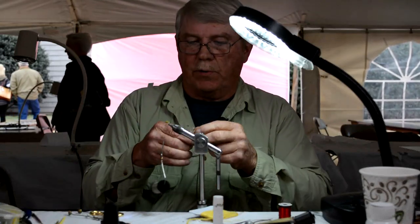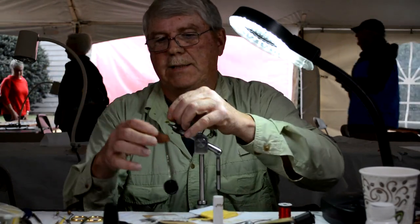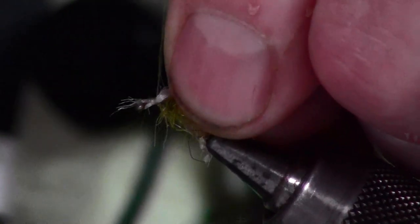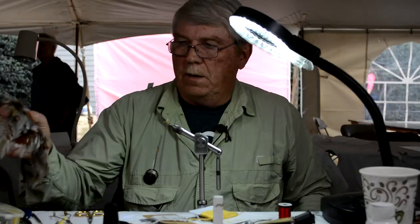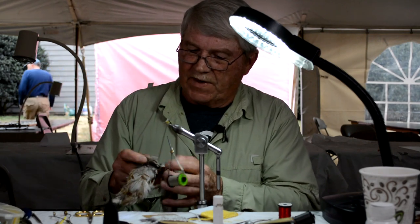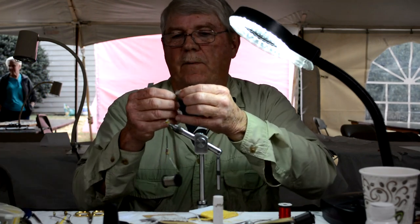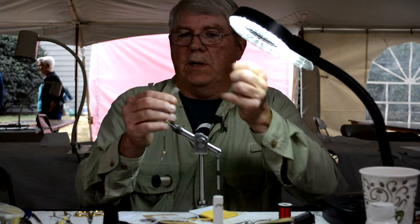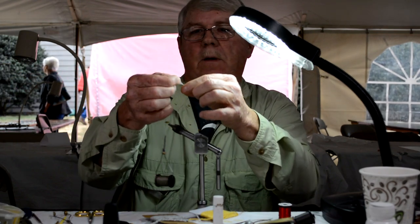I'm going to take a piece of this same material, which is sparkle yarn. I'm going to cut off a piece of it and tie it in right here — this is the underwing. This is Hungarian partridge; it's almost used up. I'm going to find the right feather. I'm going to strip the flume off of it and strip part of the hackle off one side of the fly.